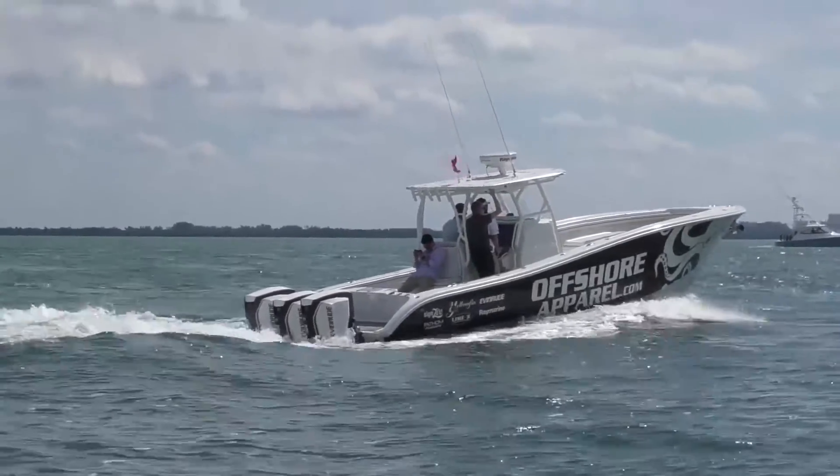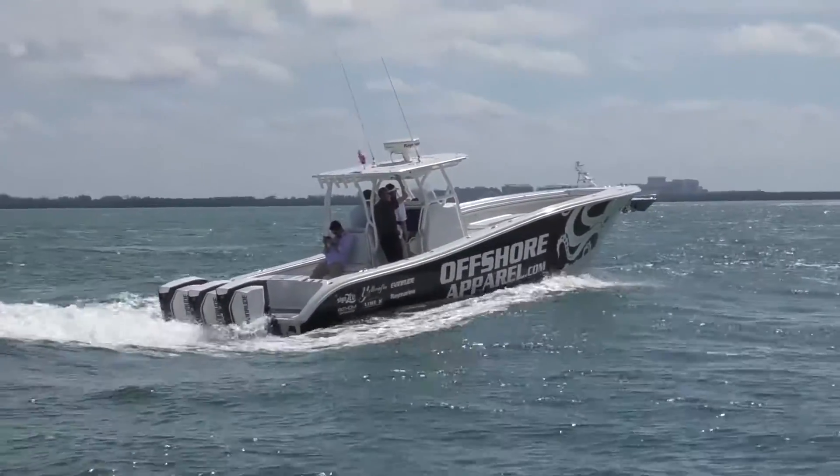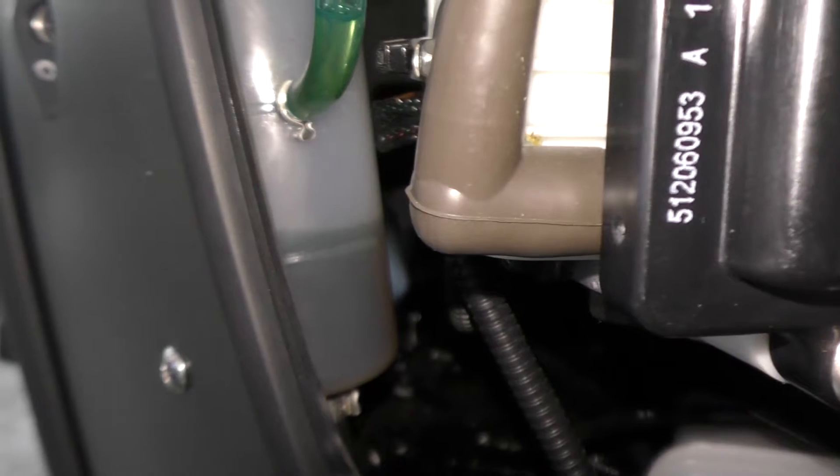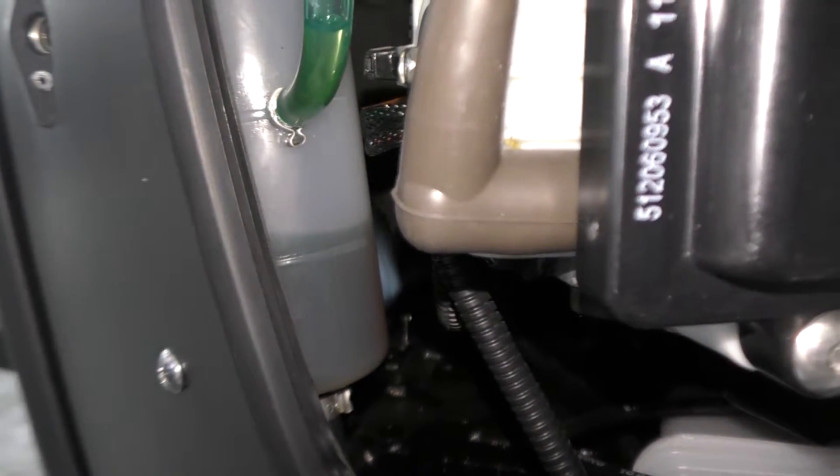Some of the intelligent design of the G2 family includes features like the two-gallon on-engine oil tank and the integrated oil reservoir for the gear case. The cool thing about this oil system is that the engine burns oil, but you never have to change the oil in this engine. Once the oil level gets down to a minimum, you pour more oil in — never take this engine in for an oil change. Ever.